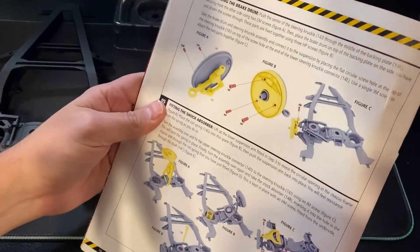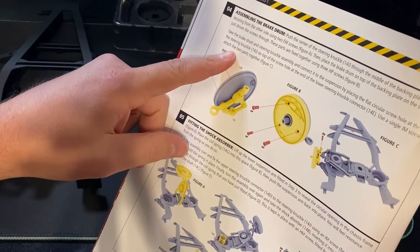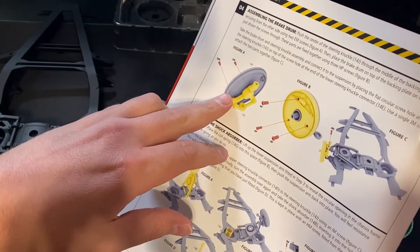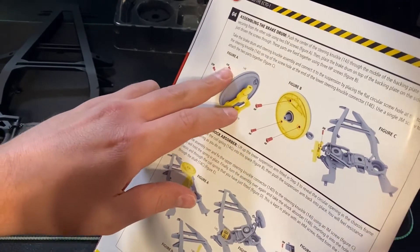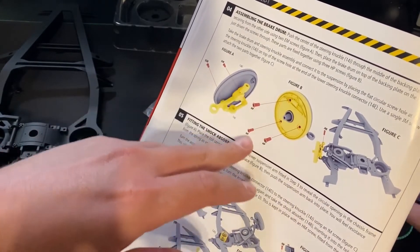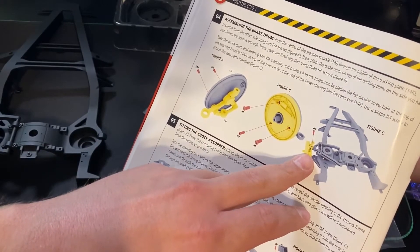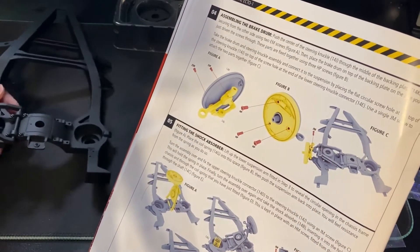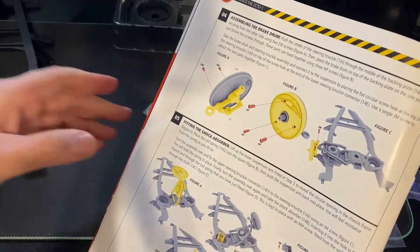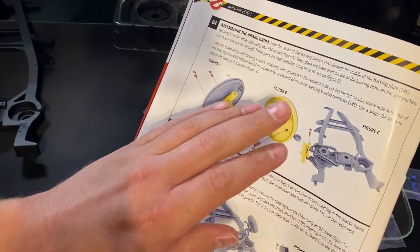Here we go - assembling the brake drums. These two pieces go together with hardware EM, and then this piece connects to this with three HPs. It then gets attached to the top of the frame with JM hardware. We'll get this knocked out real quick and it's coming together.